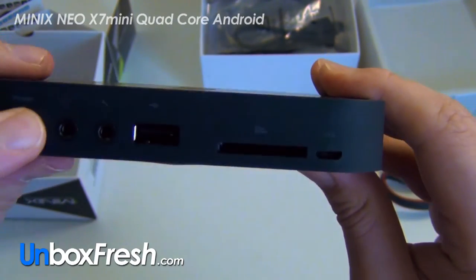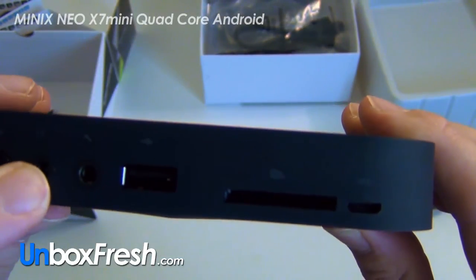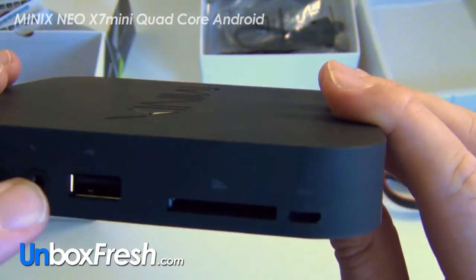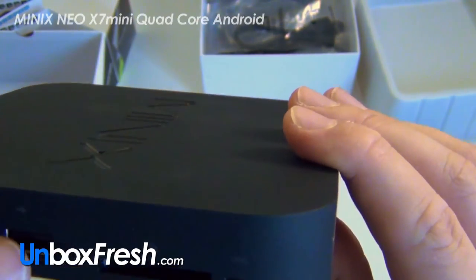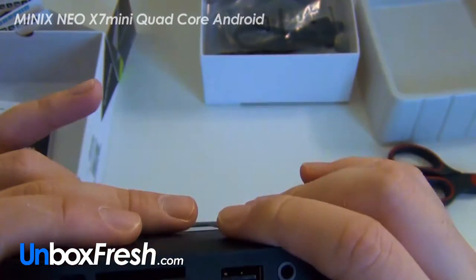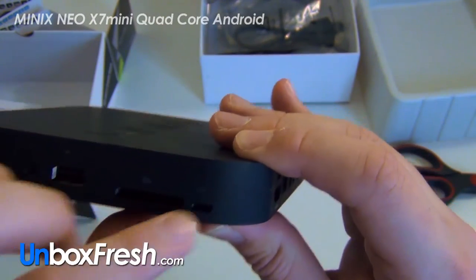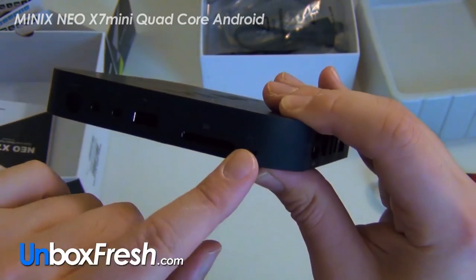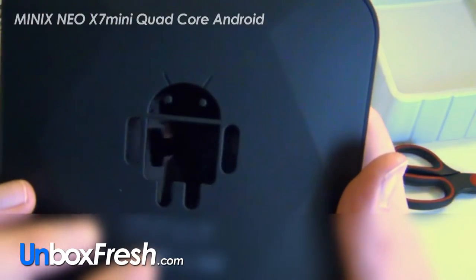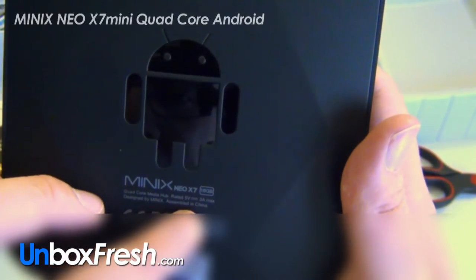You've got two USB ports, Ethernet, and power — 5 volt DC in, though it doesn't actually say what that is on there. Then you've got a headphone jack, what I think is a line-in, USB, SD card, and an OTG micro USB slot. On the back you've got the Android logo and it says 'Quad Core Media Hub, 16 gigabyte, designed by Mix, assembled in China.'